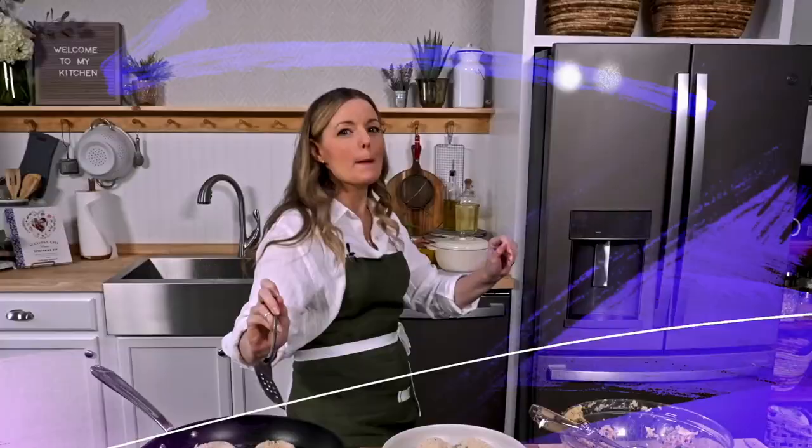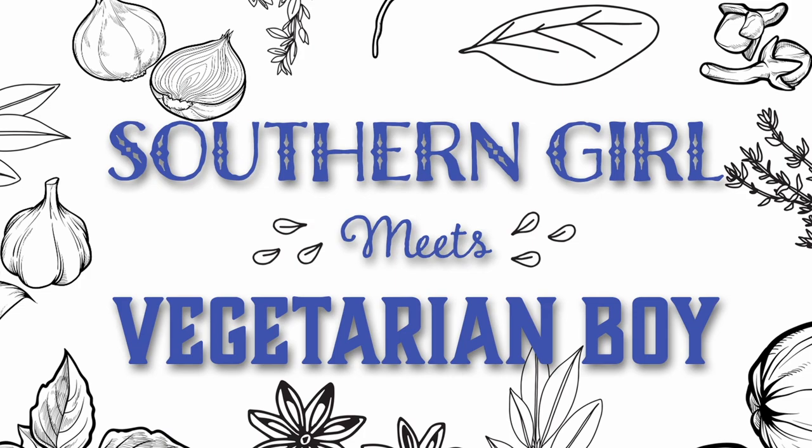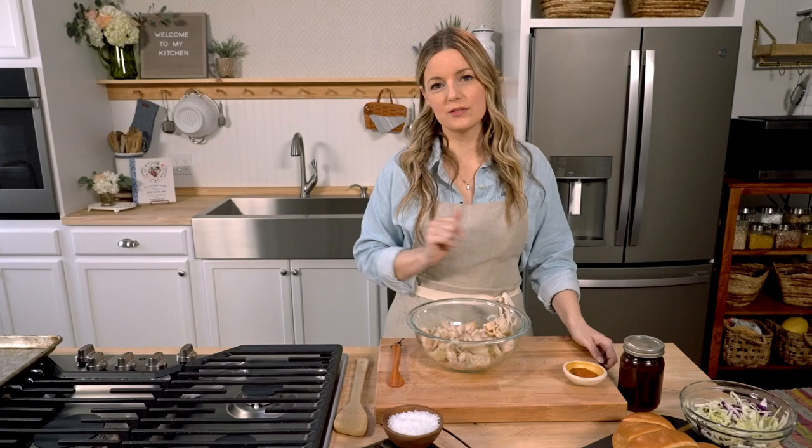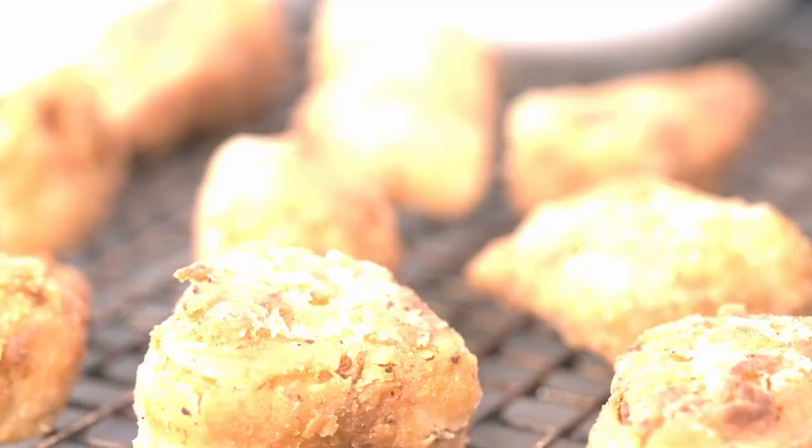Today's episode is focused on jackfruit. It's been the most anticipated episode of Southern Girl vs. Vegetarian Boy. Jackfruit is very popular when it comes to vegetarian cooking. Today I'm going to show you three different ways to use jackfruit: barbecue jackfruit, jackfruit chicken salad, and jackfruit nuggets. Let's get started.